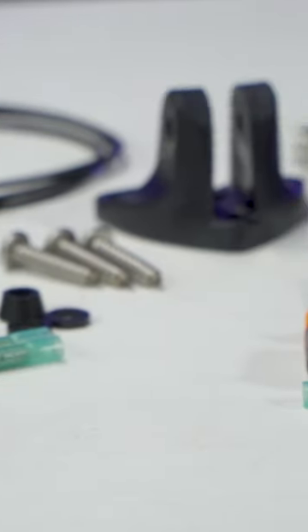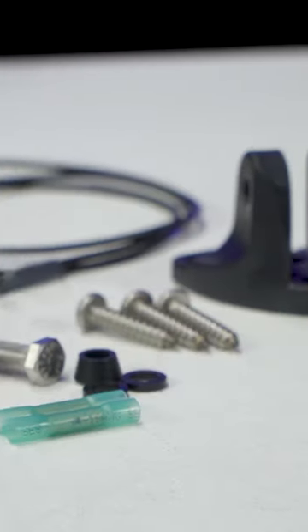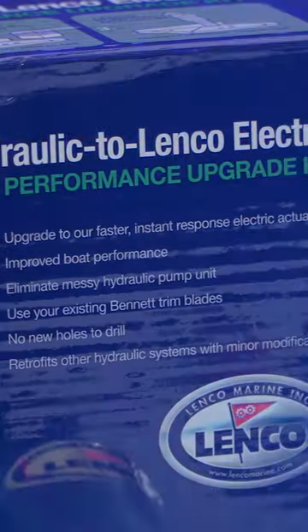With this kit, you'll use your existing Bennett trim blades, switches, and lower mounting brackets while eliminating the hydraulic pump and hydraulic cylinders. The kit will include new electric actuators, upper mounting brackets, and all the necessary hardware and wiring to make the jump from the old hydraulic style of trim tabs to modern electric-powered tabs.